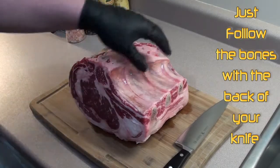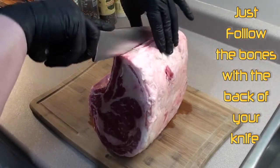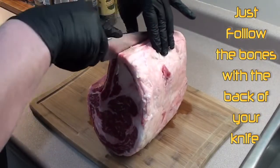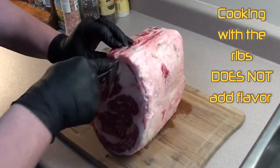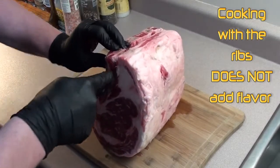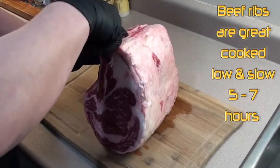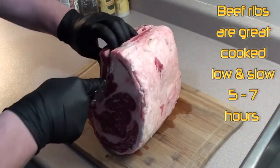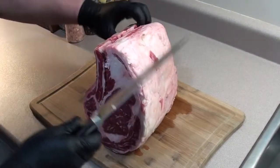First thing we're going to do is take these big rib bones out. Just get a sharp knife and follow the bones all the way down. You'll be able to feel them with the back of your knife.